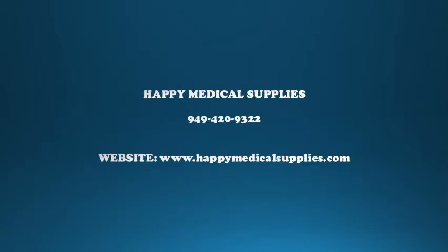Let us help you today. Call Happy Medical Supplies at 949-420-9322, or go to www.happymedicalsupplies.com. You can also see the complete information in the description box.